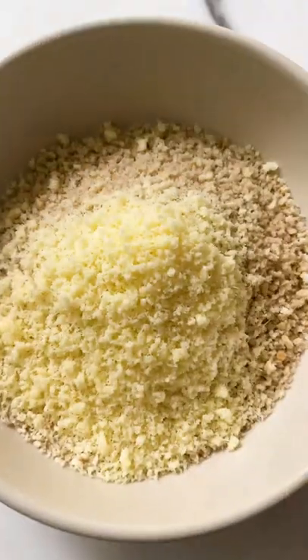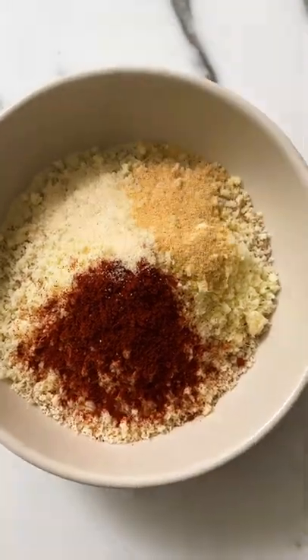First thing you need to do is to make an egg wash, but my little tweak is that I like to put in minced garlic in it for extra flavor. Drop the chicken breasts in there and let them marinate for as long as you have time for.